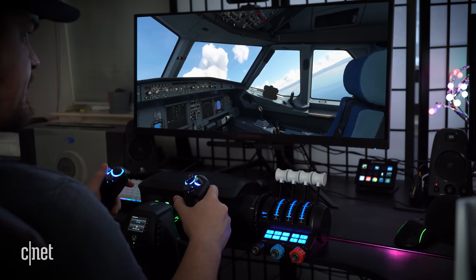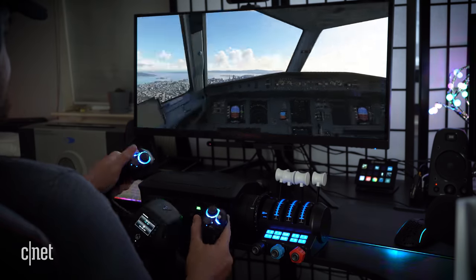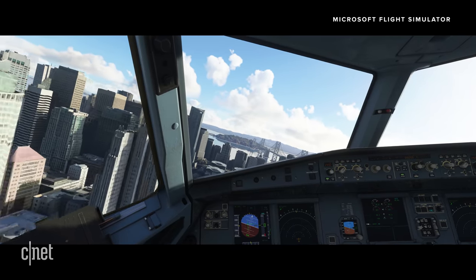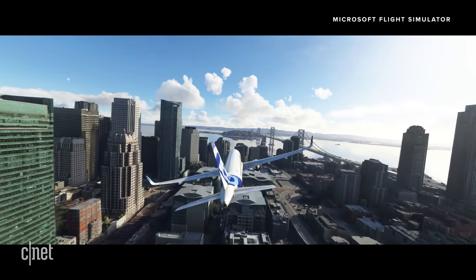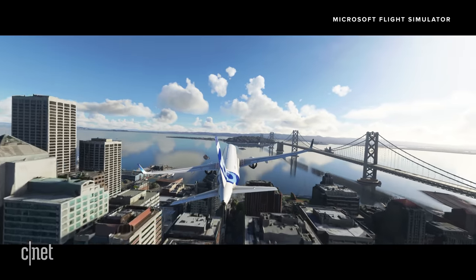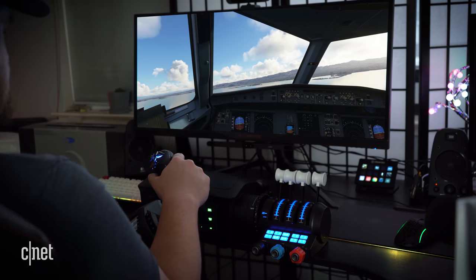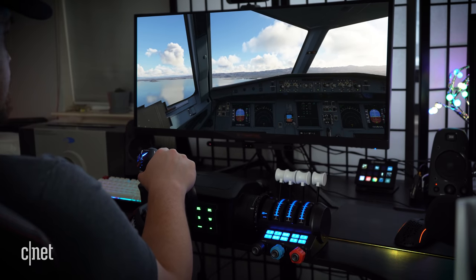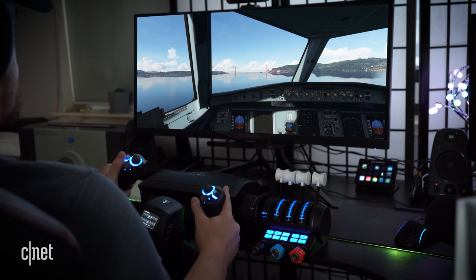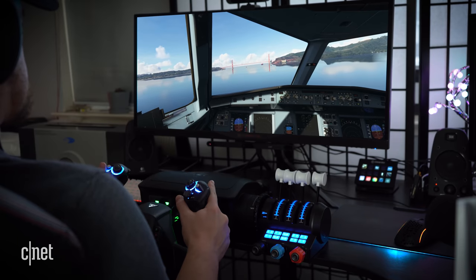I'm going to go ahead and fly right over San Francisco — right over D-Net headquarters. Buzzed that tower real good. For our next trick, we're going to fly underneath the Golden Gate Bridge. We're just over the water now, just got to bring her a little lower.